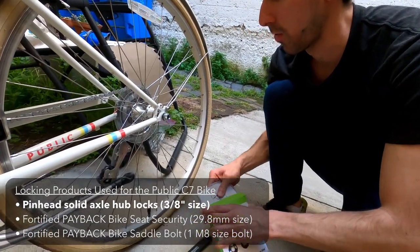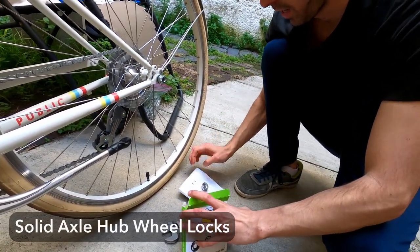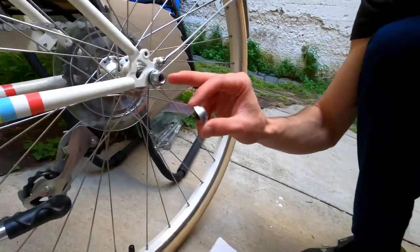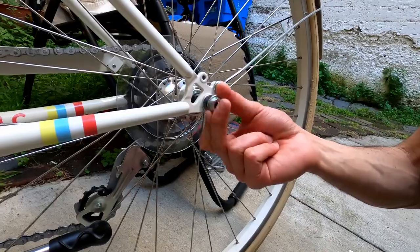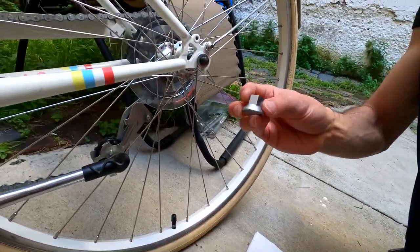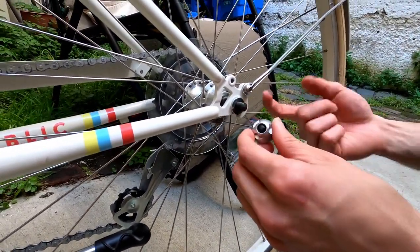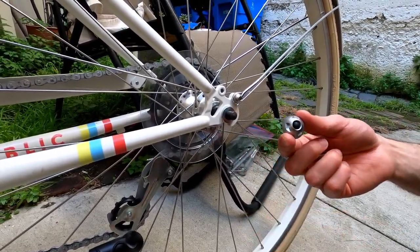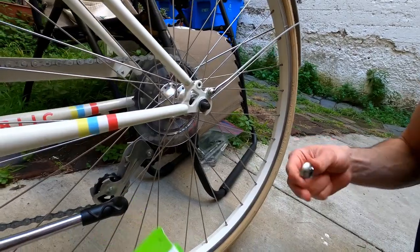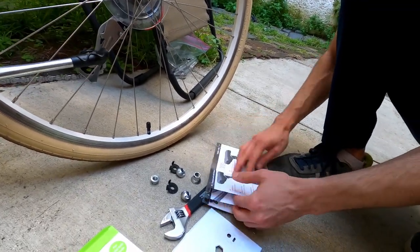Here we have the Pinhead wheel locks. These wheel locks are for a single axle hub right here. The way it works is we just replace the top nut, as opposed to other bikes where you might replace the skewer and lock that. Here's the key and here is the lock. They only need to lock one side because if a thief undoes the other side and this is still locked, they wouldn't be able to get the wheel off. But if you want to be extra secure, you can buy two sets - each set comes with two locks - to lock both sides.